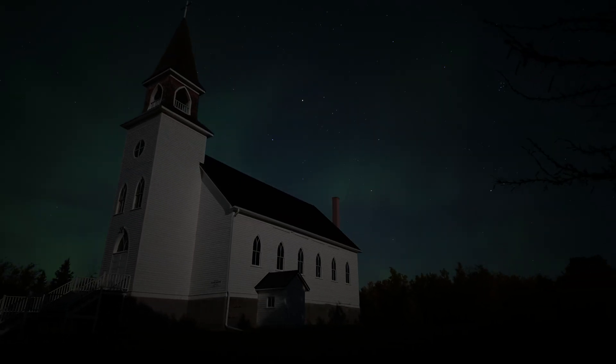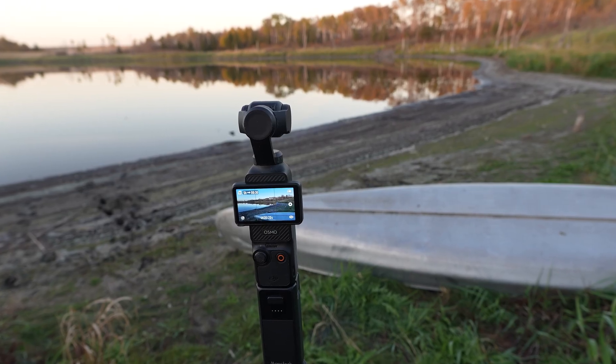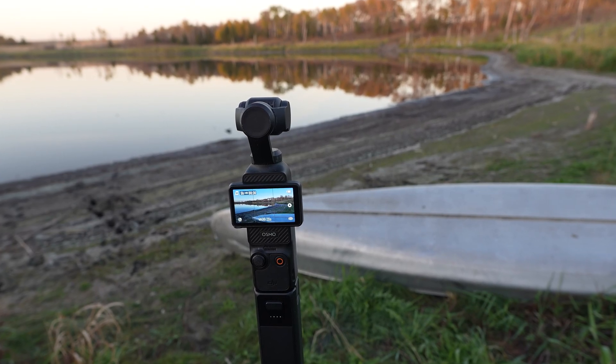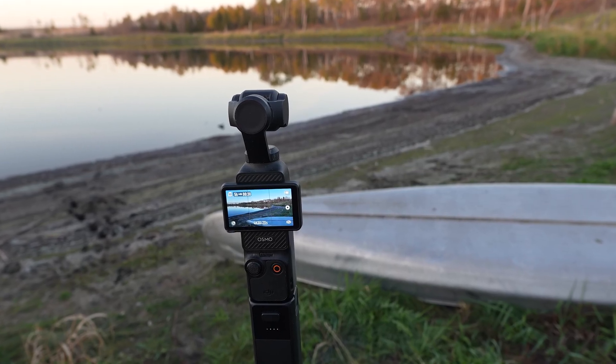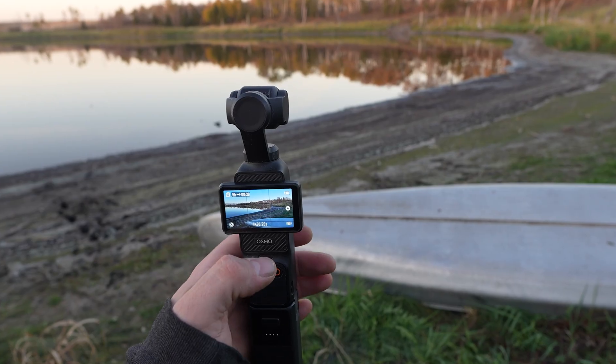We're just setting up for the sunset time lapse here, going into the northern lights that should be coming out tonight. Now, the northern lights can be a little tricky, so I've got a five-hour time lapse set on here and I'm going to show you what I did.